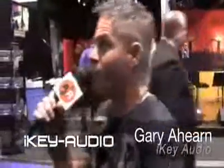Hi, my name is Gary Ahern. I'm here with GCI Technologies to review the new Mv2 series studio monitors for you.